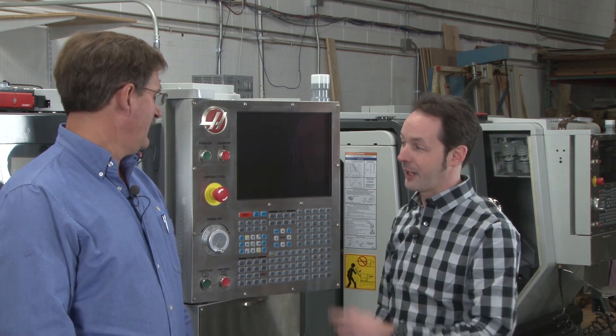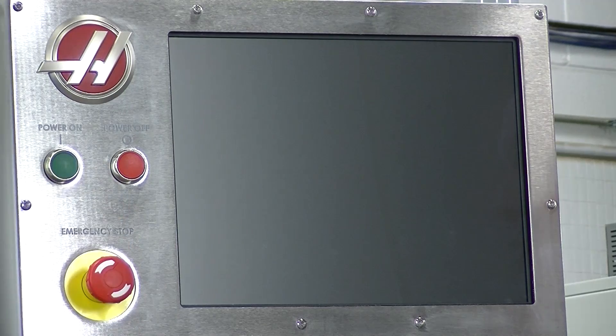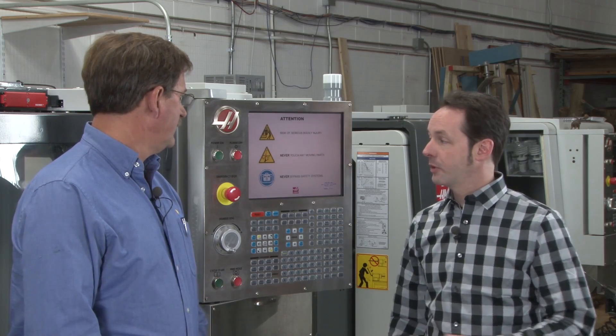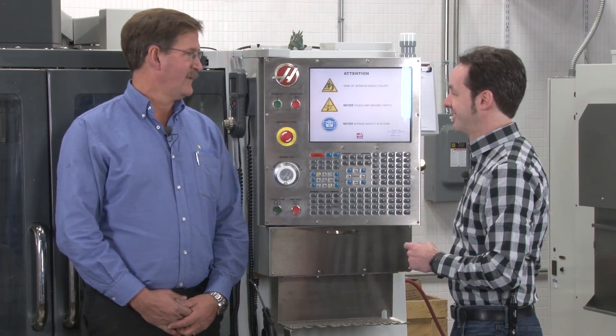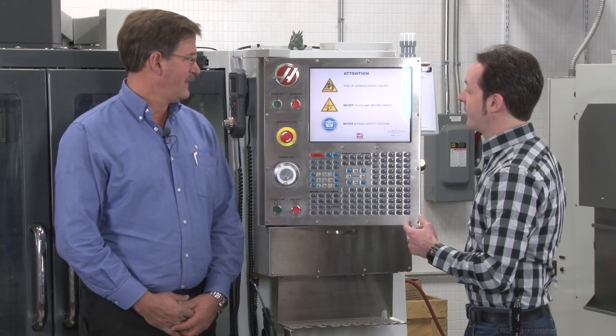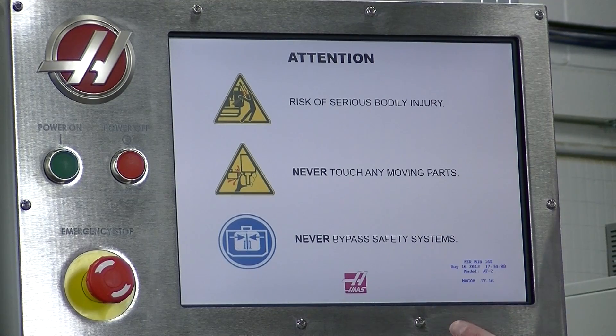We're going to turn the machine on. It's simple but important stuff people need to know. You press the big green button that says 'power on.' The machine will then go through its power-on self-diagnostics. You'll get what we call the 'lawyer's screen' — basically a safety warning. Just let it do its thing; don't hit any buttons. You'll also hear the air dryer on the machine hissing occasionally.